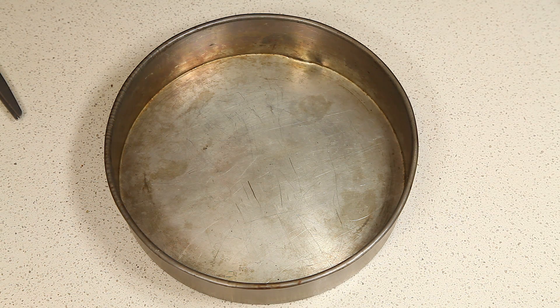Next step in making the cake is going to be to preheat our oven to 350 degrees Fahrenheit, and then to prepare the two baking dishes for the batter when it's done.